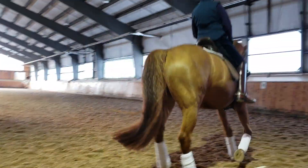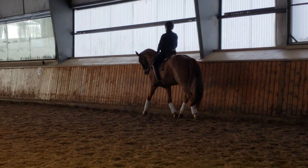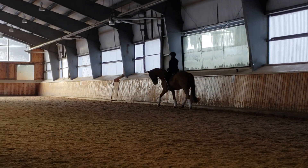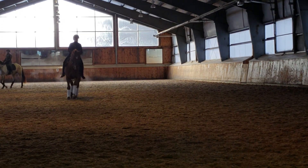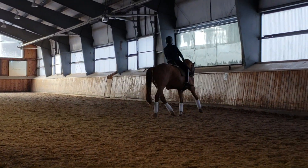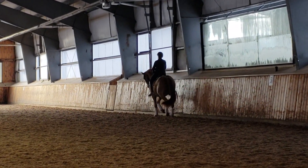Up the long side, two 10-meter circles — one at S, one at V. Really feel all four sides of him, or four quadrants, both sides of him. Up the hole, bounce up, bounce up, bounce up.